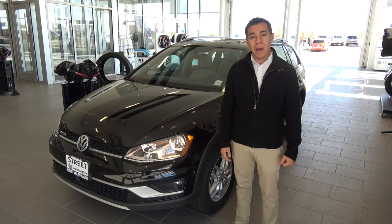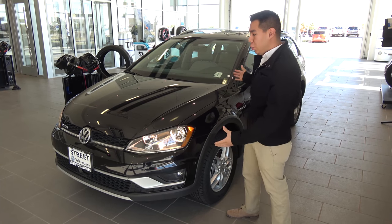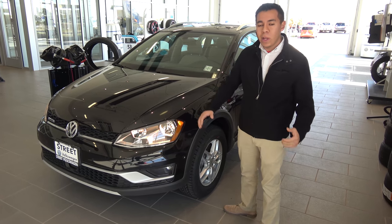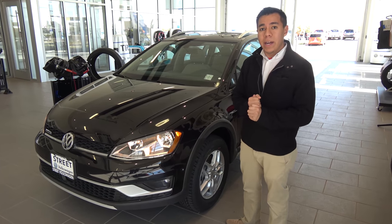Hey guys, July here with Street Volkswagen of Amarillo. So today we're doing an awesome thing — I'm getting the chance to show you the 2017 Volkswagen Alltrack. Now the Volkswagen Alltrack is an amazing vehicle. It's got a lot of great features, a lot of great functions, and I'm excited to show you what it comes with today.